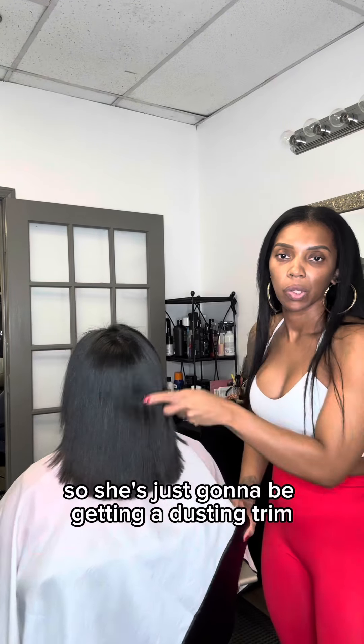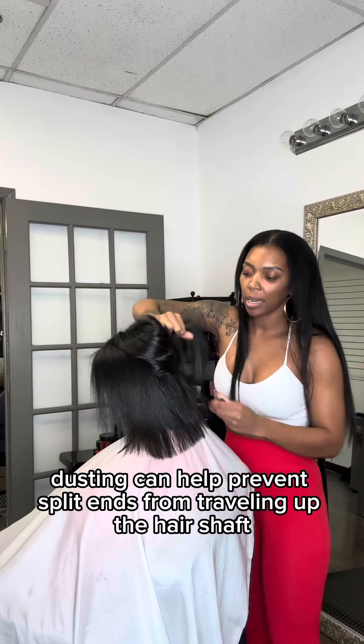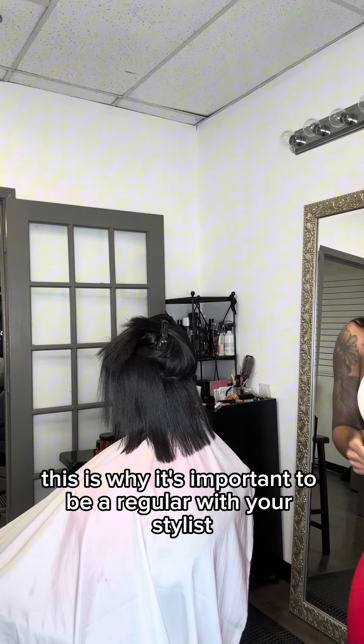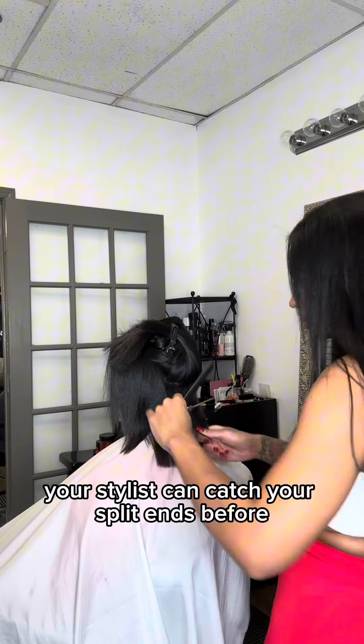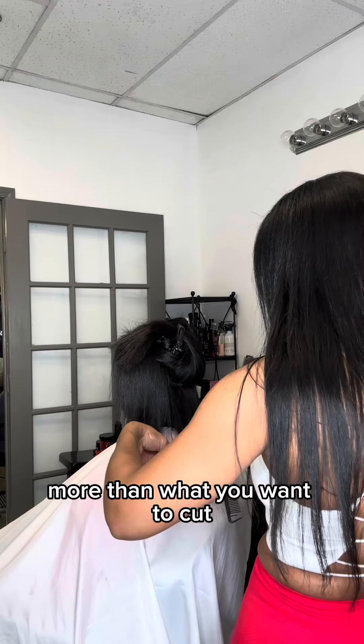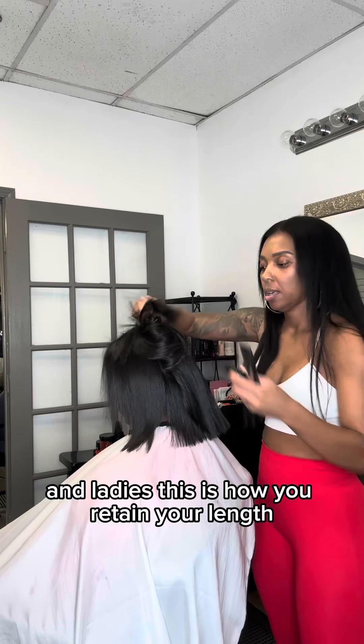As you can see, her ends aren't very split, so she's just going to be getting a dusting trim. Dusting can help prevent split ends from traveling up the hair shaft. This is why it's important to be a regular with your stylist — your stylist can catch your split ends before it gets to the point where you have to cut more than you want to cut. And ladies, this is how you retain your length.